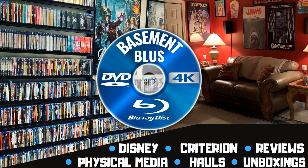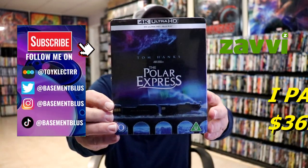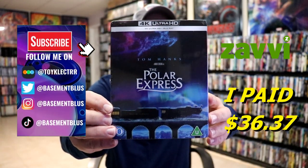Hey, Tony here. Today I'm going to do an unwrapping of the Xavi Exclusive 4K Steelbook for the Polar Express. So stick around. I've received my order for the Xavi Exclusive 4K release for the Polar Express.